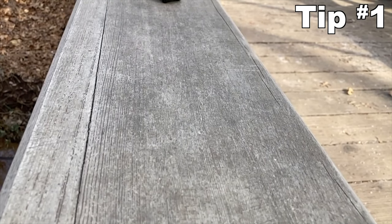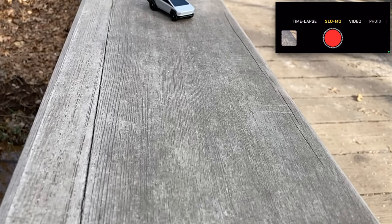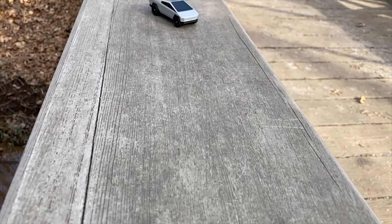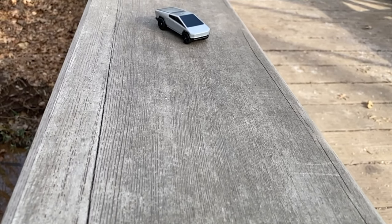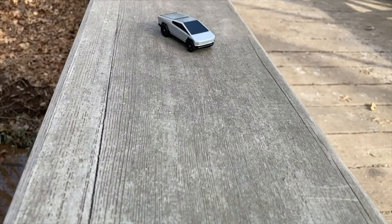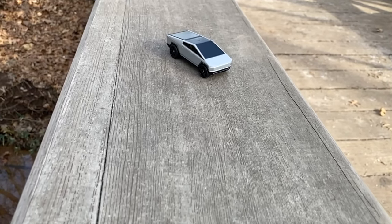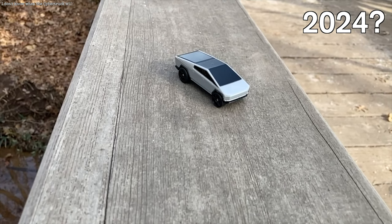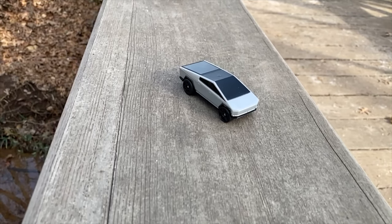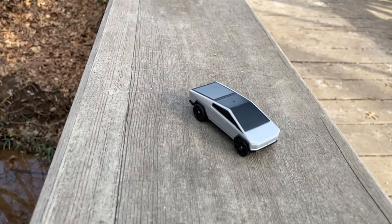Tip number one is to try shooting at different speeds. Here's the same shot but with slow motion turned on. That's 240 frames per second. It looks so dramatic, like a car commercial or a Hollywood movie. All it needs is some music and explosions. The video still has some imperfections, as there is a bit of camera shake, but it's less noticeable with slow-mo.